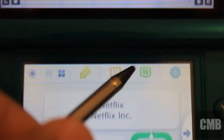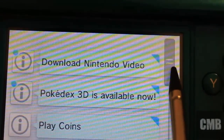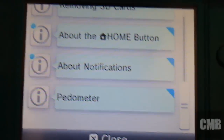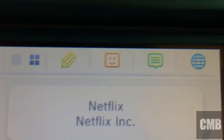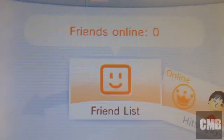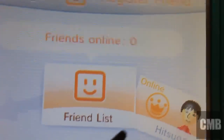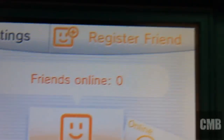Next we have the notifications, and it actually gives you notifications from all your apps and even games. Next we have the Friend List. You can actually add friends with your friend code. That's my brother's little Mii character there. You can add your friends — I don't have any friends yet.